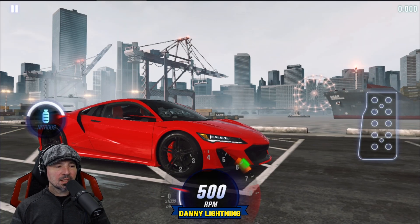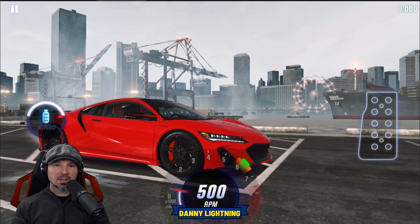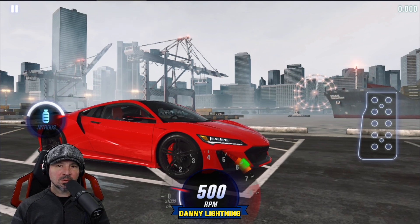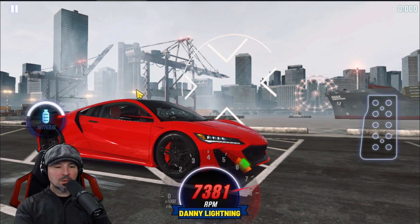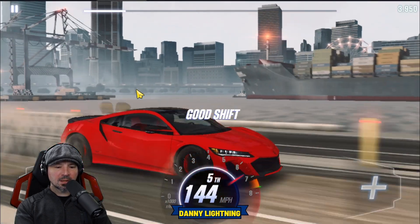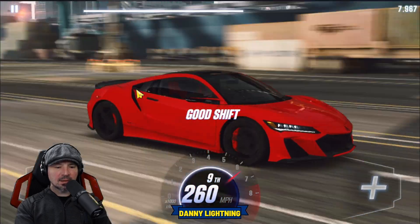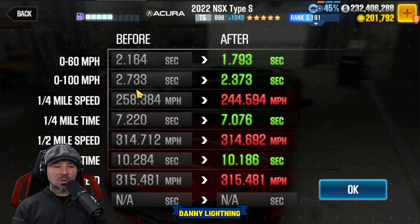That will give us a 10.170 on the dyno. To drive this on stage 5, let go of the gas a little bit after number one, almost instantly shift into second, shift into third, hit your nitrous, and then all shifts right before the red line — perfect shifts are fine too. Second, third, nitrous, fourth gear, fifth gear, sixth gear, seventh gear, eighth gear, and ninth gear. That seems to be working very good. We got a 10.186.